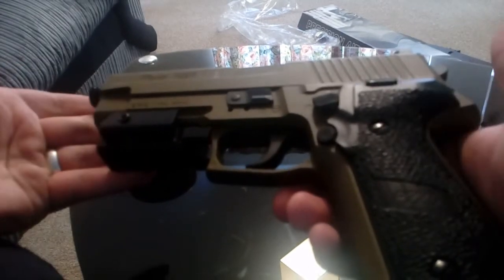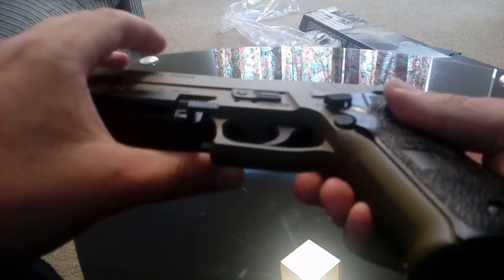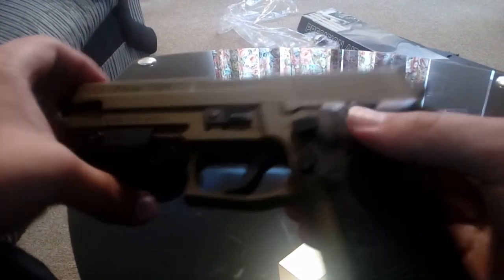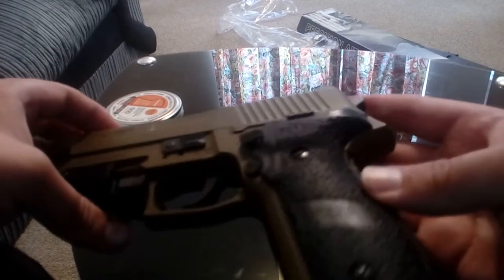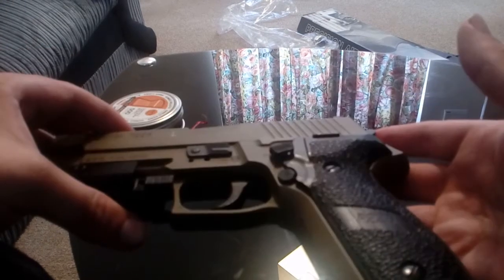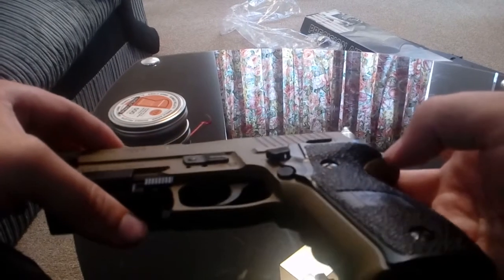Good points: all-metal design, so it feels strong, reliable, and realistic. The picatinny rail at the bottom is very nice — you can add laser pointers if you spend money on a decent one, which I'd recommend. The magazine is very nice, and the CO2 loading system is very nice as well.